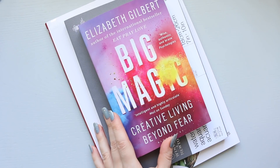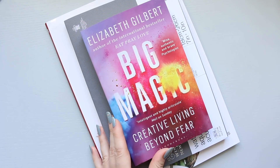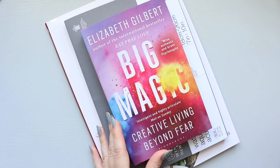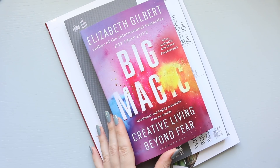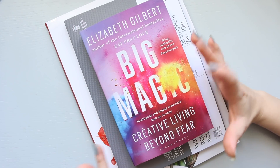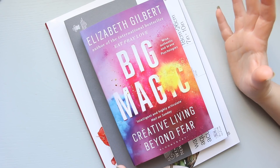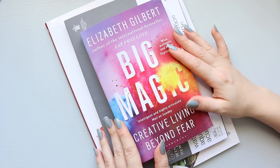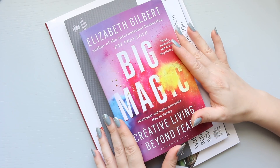When he said Elizabeth Gilbert, it rang a bell - the name sounded so familiar. The way he was describing the book was hitting the nail on the head for me and what I'm going through creatively over the past 12 months or so, when I started going back into art. It all started with scrapbooking, then eventually I started using watercolours again. I used to love art and studied it at college, so it used to be a very big part of my life.